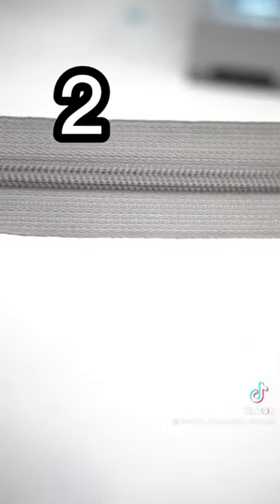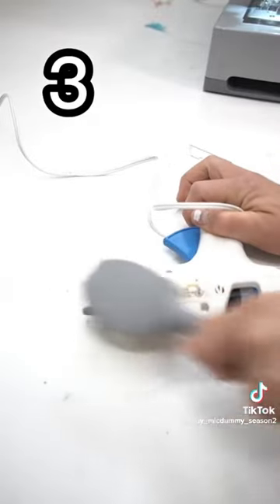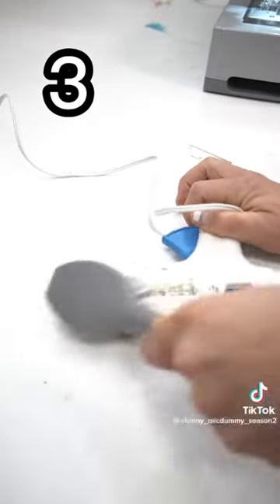I've had one too many teeth zippers break on me, and I've seen others that just sort of sag over time. Wash your glue gun very thoroughly before you even think about going anywhere near white fabric.